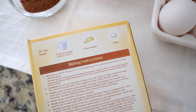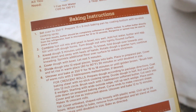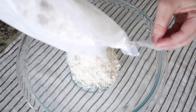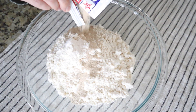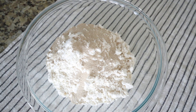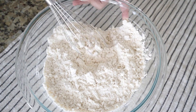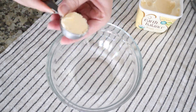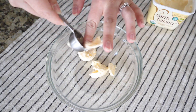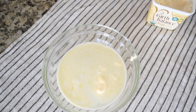First, you're going to follow the instructions on the back of your hot roll mix box. You're going to open it right up, mix your flour mix with the yeast, and make sure that gets mixed up really well. Then you're going to melt just a little bit of your butter in the microwave, and you're going to mix that with your egg. Once you have done that, you will combine everything together into a bowl and mix it until it becomes a sticky dough.